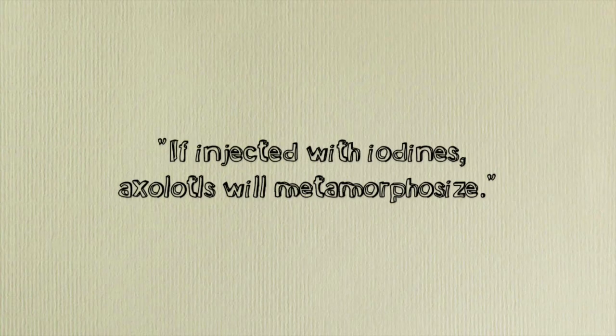Next myth: if you inject it with iodine, it will suddenly become terrestrial. Again, no. You're not a scientist. If you're a scientist, then by all means go ahead. But if you're just in your basement doing little DIY things you found on Pinterest, don't try that. That's really stupid.